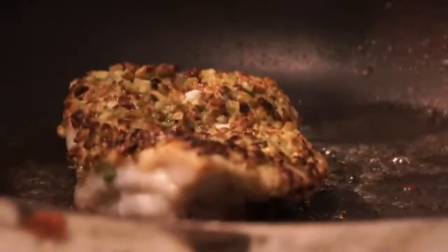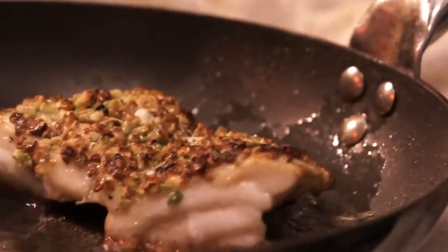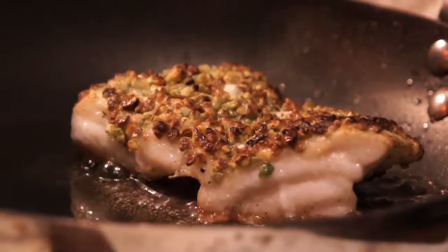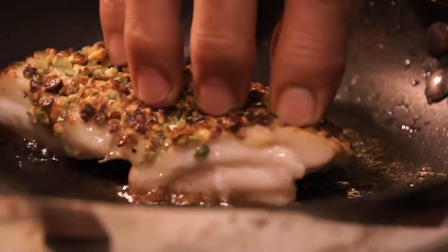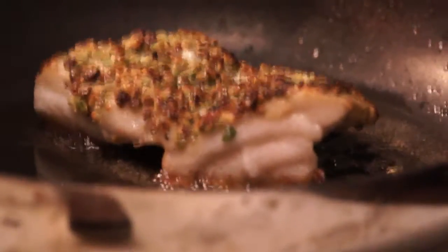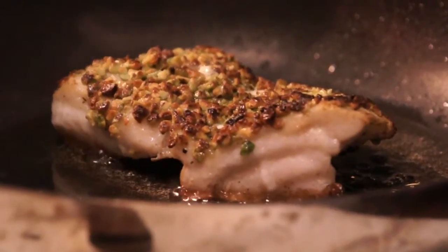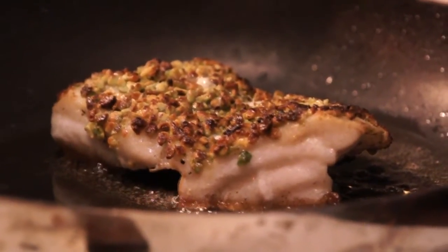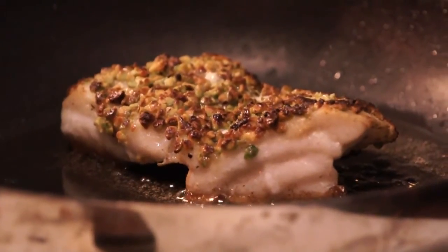We're going to add a little bit of heavy cream and let that rest for a second. Pretty much, when you start to see a little white come out of your fish, you can tell it's pretty much done. We're going to let that sit in the pan to finish cooking while our sauce finishes reducing. I'm just checking for doneness — raw fish is very spongy, and the more it cooks, any type of meat, the firmer it gets. So I was just checking to make sure the fish was firm.